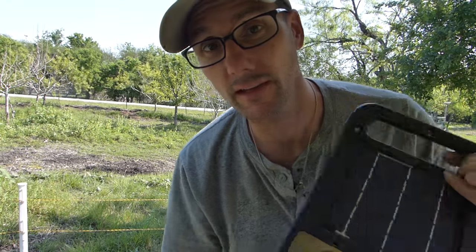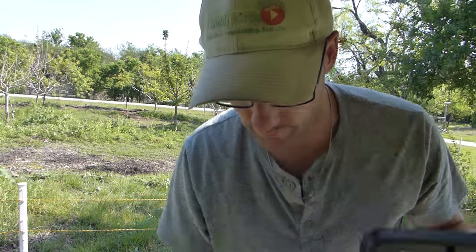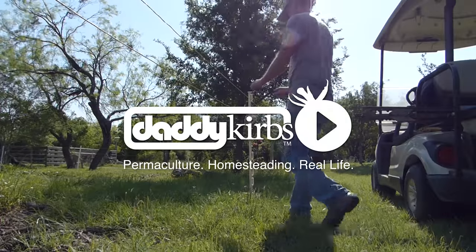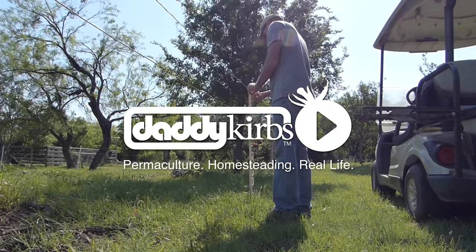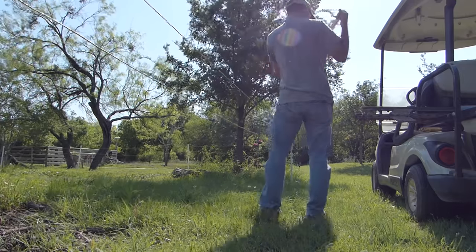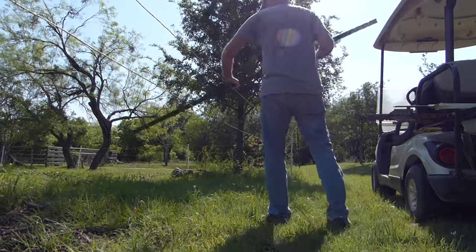Let's see if we can get this solar charged electric fence done correctly. In order to do that I'm going to need to go ahead and hook up the charger and a few other accessories. Due to a lot of wind noise and a loud neighbor's radio, I decided to shoot this entire video without talking to the camera and then add in this voice later.